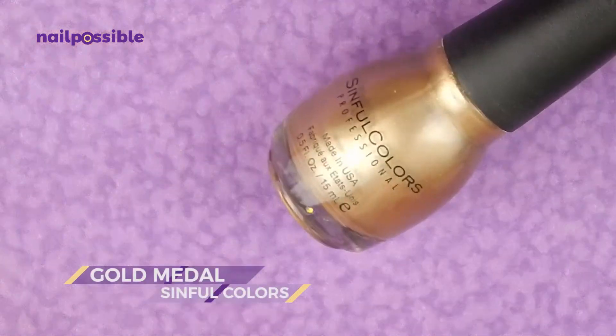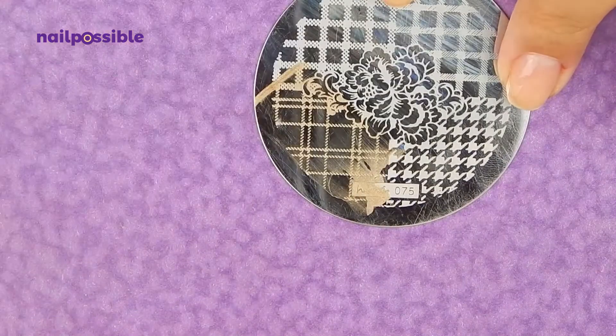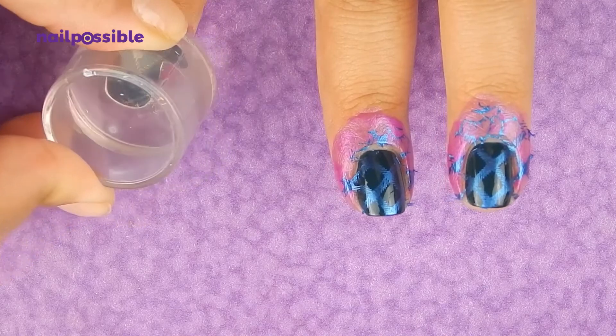Next, with gold nail polish, we're gonna stamp the rest of the design. Align the second design so it's not exactly on top of the first one.